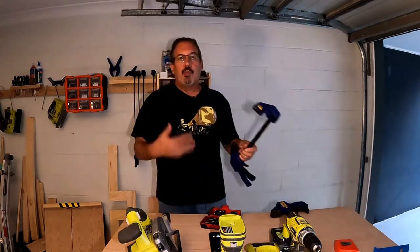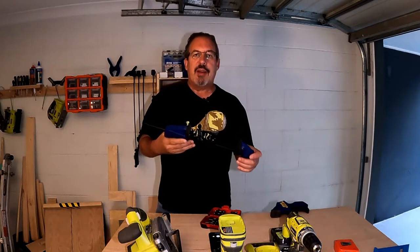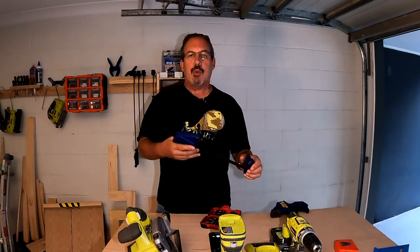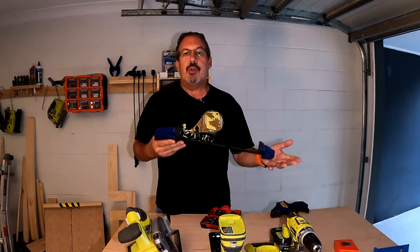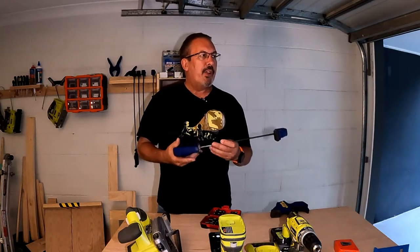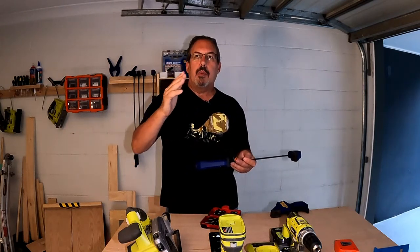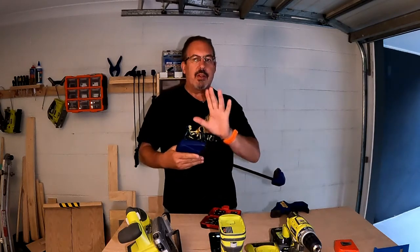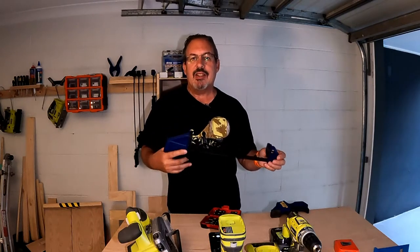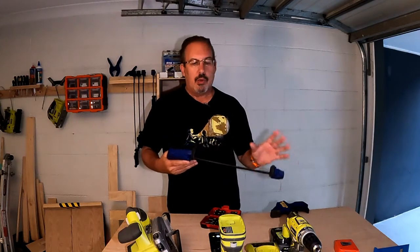Next are a couple of bar clamps. I've got Irwin ones here — bar clamps are pretty effective and you should have a couple. My view is to have one that's about 12 inches or 30 centimetres and one that's 24 inches or about 60 centimetres. The quality isn't going to be as good as the heavier-duty ones in the more expensive kits, but a bar clamp is quite useful for holding two pieces together while you're drilling, routing, or whatever.